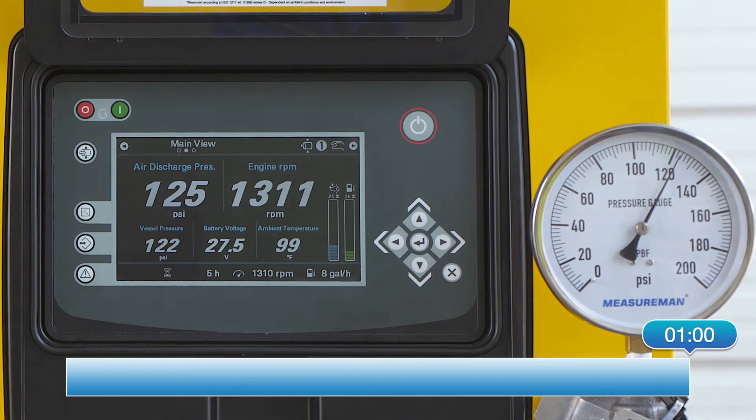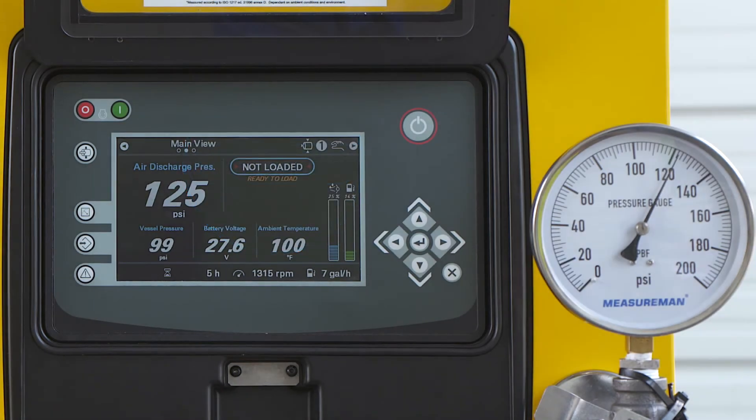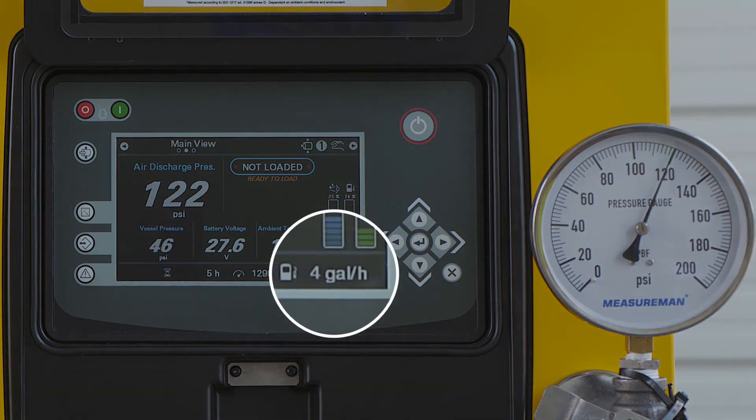Once the preset time is reached, the unit will go into a no-load state, thus relieving the air pressure in the pressure vessel and lowering the load on the engine, which will reduce the fuel consumption by roughly 50%. You can see it is now consuming roughly 4 gallons an hour.